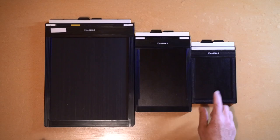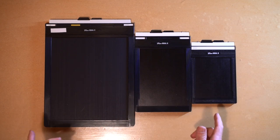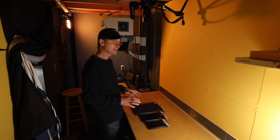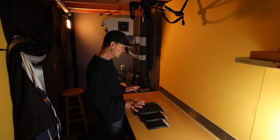Whether you're going to load 4x5, 5x7, or 8x10, you're going to load these film holders exactly the same way. And exactly the same way whether it's black and white film, C41 film, or E6 film. It's all the same.